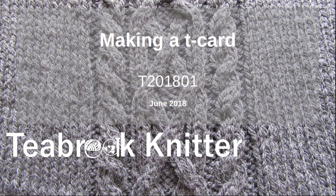Hello, I'm Steve Foreman. You can find me as T-Breaker Knitter on Ravelry, Facebook, Instagram, Twitter, or YouTube. My website is t-breakknitter.uk.